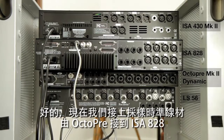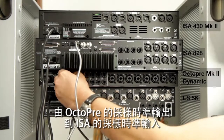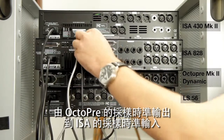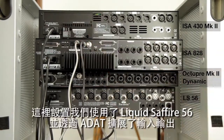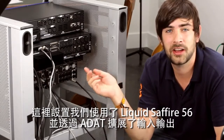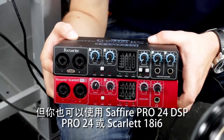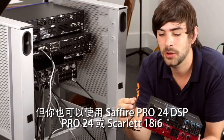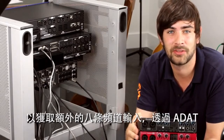Now we're going to hook up the word clock cable from the OctaPre to the ISA 828. You go from the word clock output of the OctaPre to the word clock input of the ISA. We're using a Liquid Sapphire 56 and expanding the IO via ADAT, but you can also use a Sapphire Pro 24 DSP, Pro 24, or a Scarlett 18i6 to get an extra 8 channels in via ADAT.